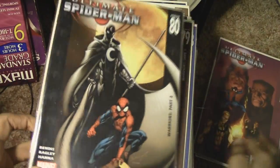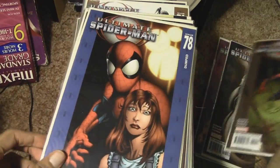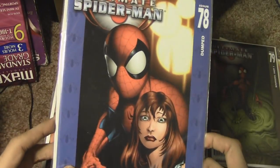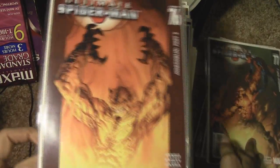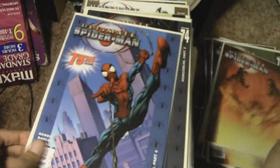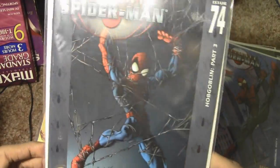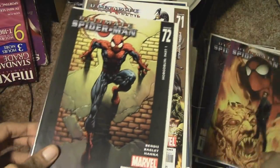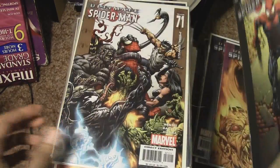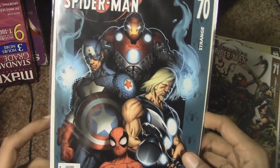Every Ultimate Spider-Man comic book I'm showing in this video is going to be sold — I'm going to sell all of them in a bulk on eBay, probably starting the bid at around $20. Most of these have been read; I think I read up to about issue 30 and then lost interest, so the rest were pretty much a waste of money. I'm more into classic Spider-Man than Ultimate Spider-Man. Ultimate Spider-Man with the Ultimate Avengers.